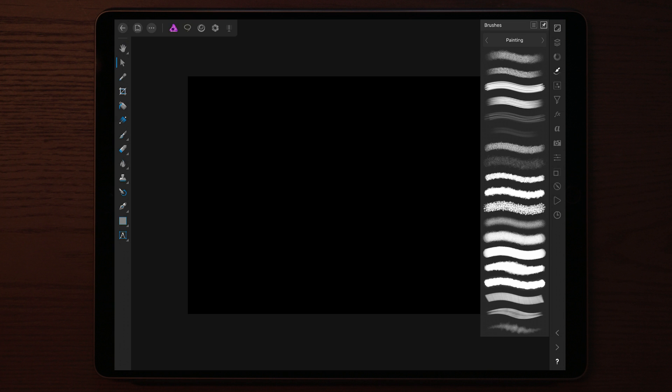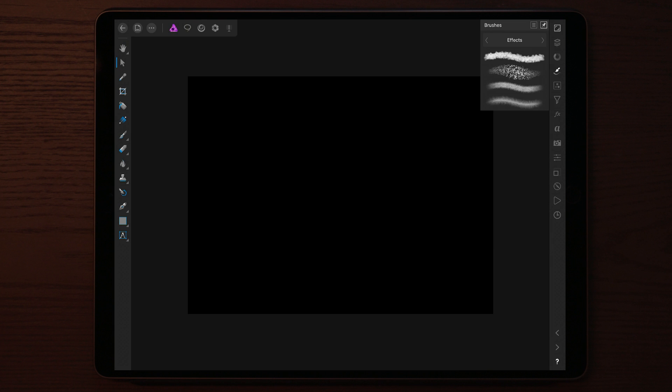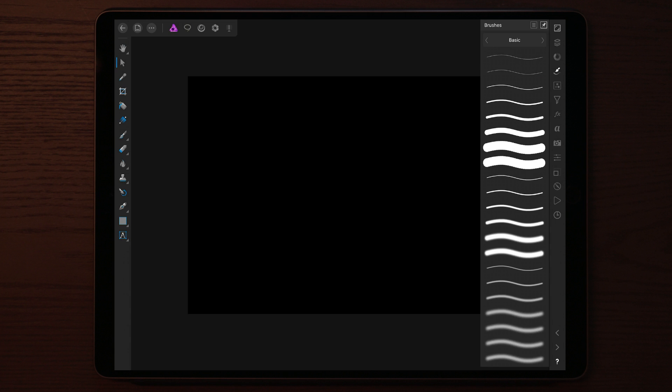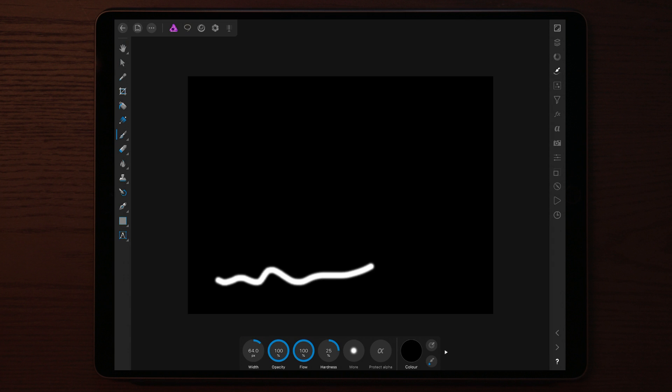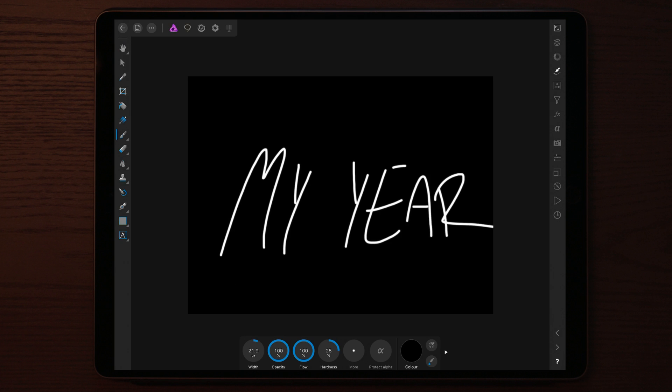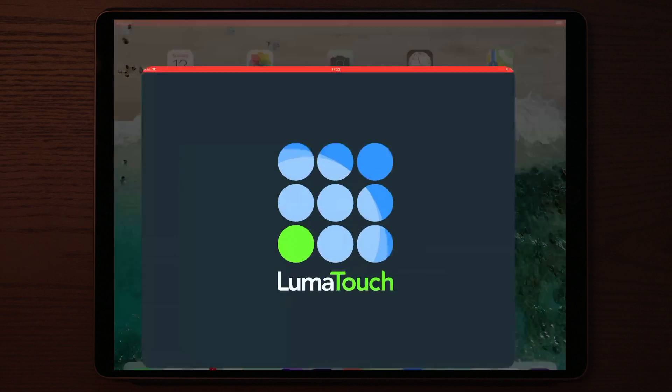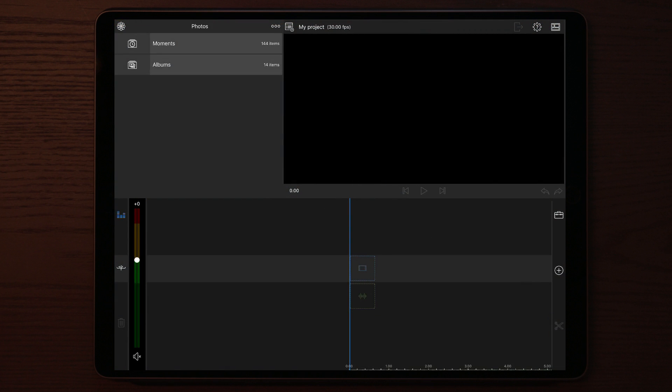Let's move on to the brushes. Find the brush that you want to use — let's use this one. Now is the time to start your screen record, and once you've started your screen record you can just type whatever you want. Once you're done typing your text, stop the screen record, and then we go over to LumaFusion.